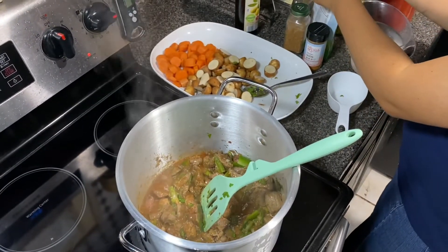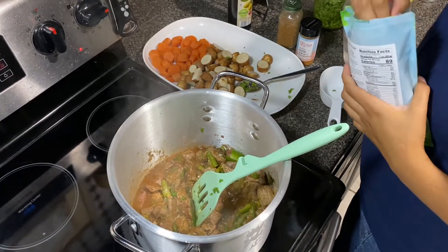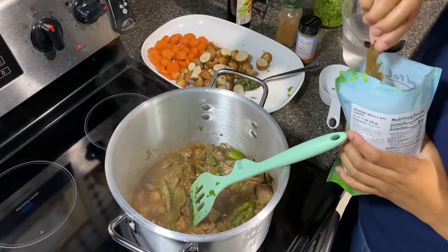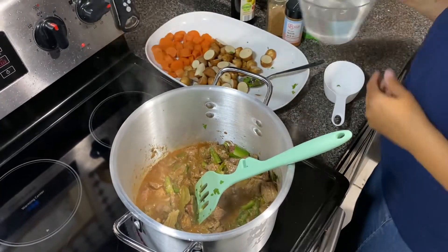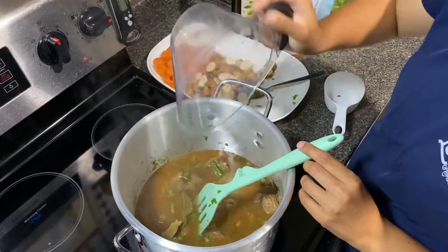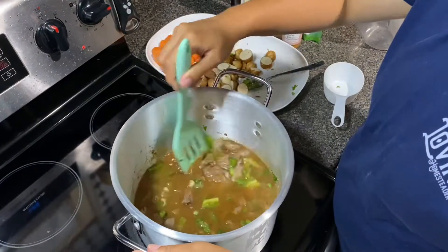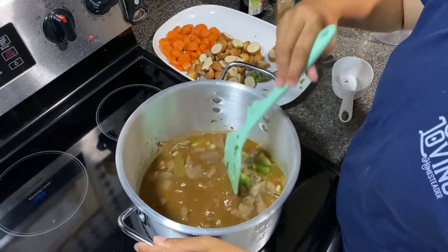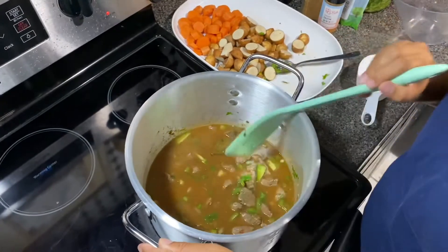I'm going to add a bay leaf — I love the flavor of bay leaves. I'll add maybe two, and then you can pick those out after. I'm going to add about two cups of water. You can do a beef broth if you have some on hand; I actually don't have any. I usually have a lot of broth on hand, but I used the wrong jars to freeze a ton of broth and they popped in my freezer — I was so sad.